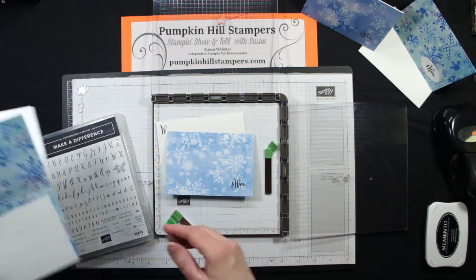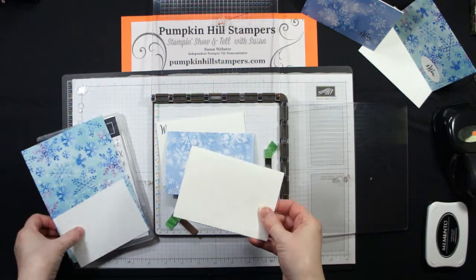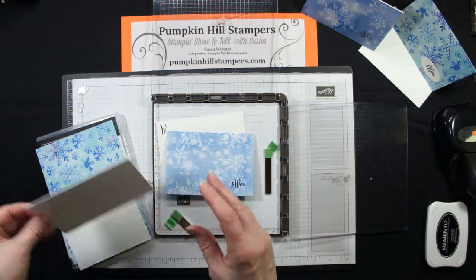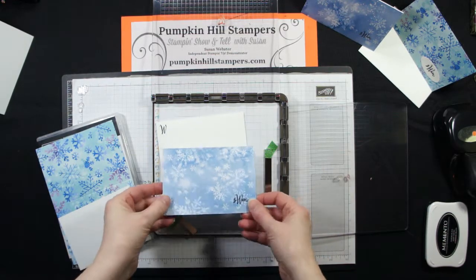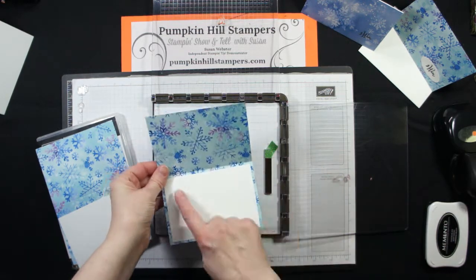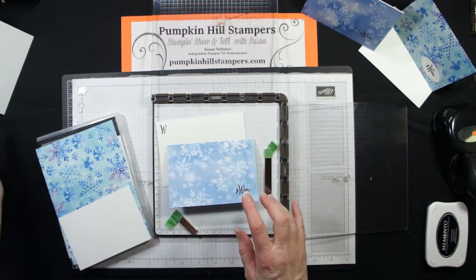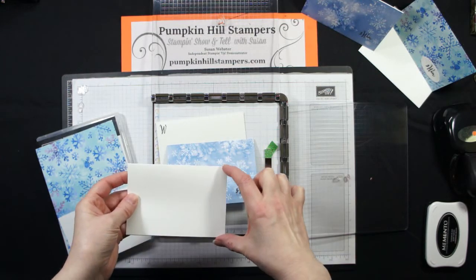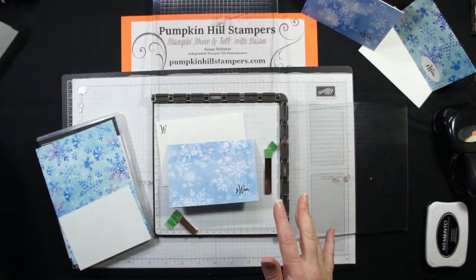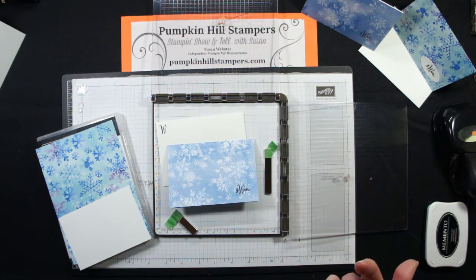You could just make these on standard white or vanilla note cards that we sell in a bundle of 20. Or I decided I wanted to make mine on designer series paper, so when you open it you've got the inside pattern as well, and then I'm just going to line the inside. But if you wanted to make your paper go a little farther, you could just take a front piece — three and a half by five — and put your monogram on that. I decided I was going to make a bunch of these and use them as my holiday thank you notes.